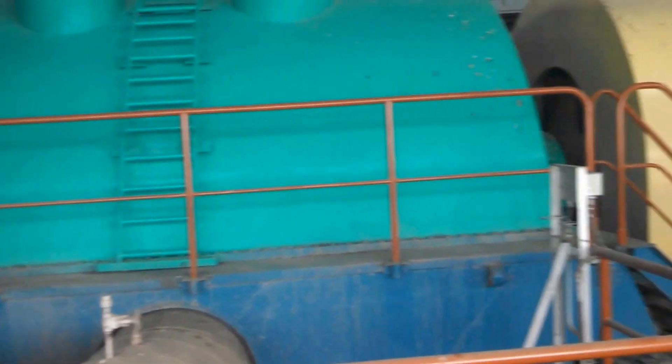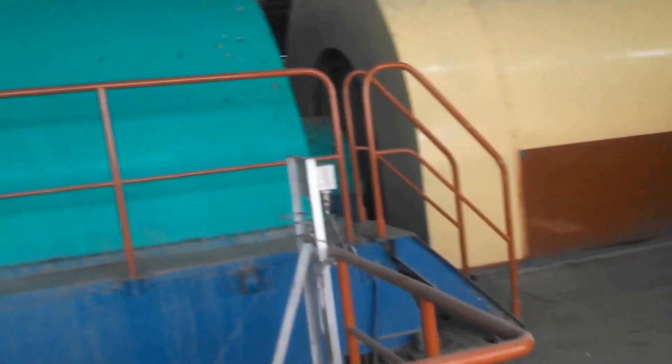That is why this is larger. These all are coupled together at the same shaft, and this shaft is again coupled with your main alternator. This is your main alternator which is generating your electricity. It is made by Suji Electric Company, Japan.